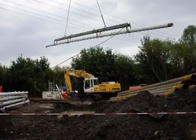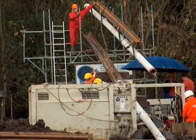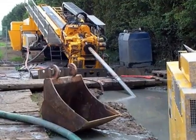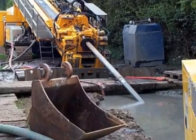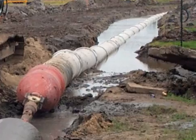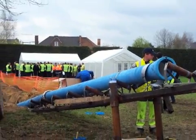Since 1995, Saint-Gobain PAM ductile cast iron pipes have been installed by the horizontal directional drilling technique on a great many reference sites. Bore lengths were initially fairly limited, as were the pipe diameters, most being not more than DN 100 to 200.